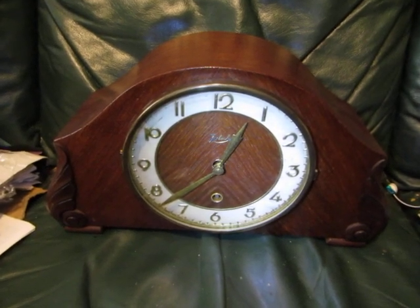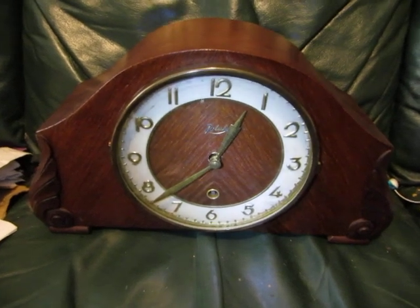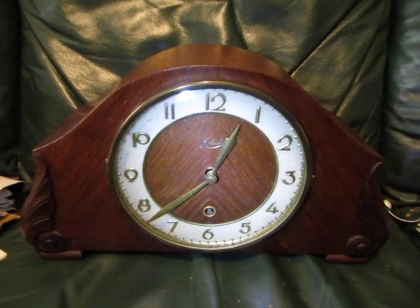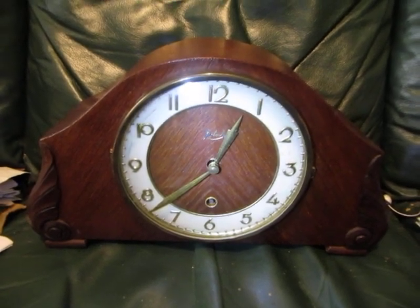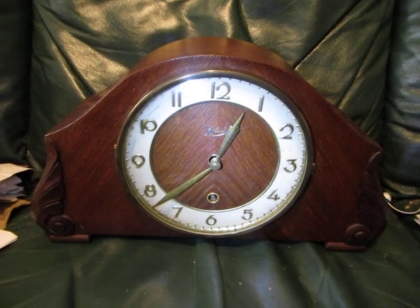Today's clock is by Eulich, an East German company. It's an 8-day time-piece clock. It's not a very wide clock as you can see — most German mantle clocks of this style were a lot wider than this. This is actually made in the same kind of proportions as a British clock of the period.